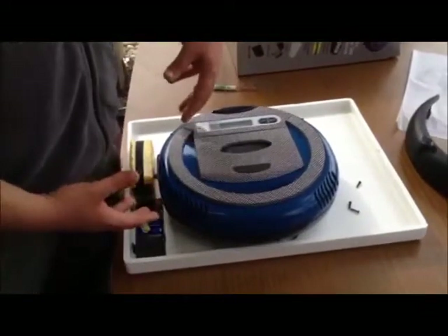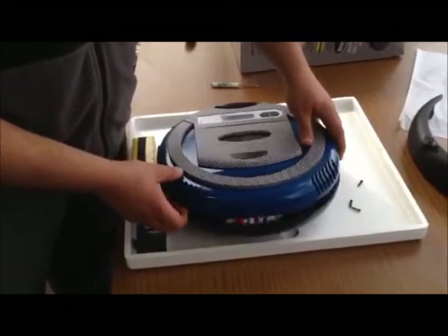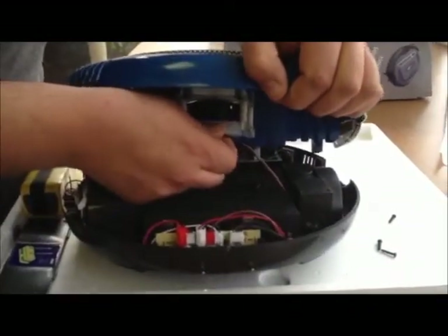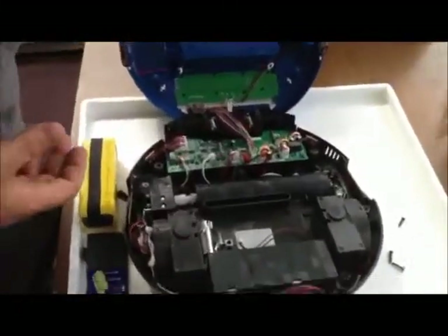After removing the six screws from the bottom, you flip the unit over and pull off the housing — it should come right off. First thing we're going to do is remove the cord from the fan, and then we're going to open this up kind of like a hamburger would be.